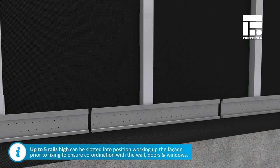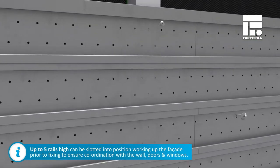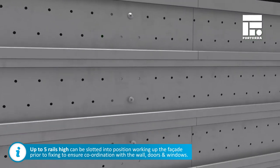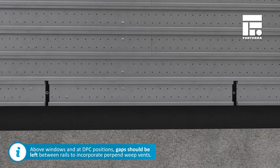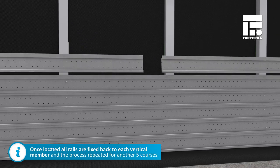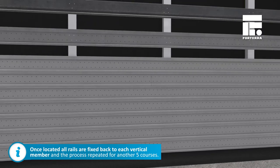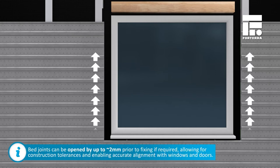Up to five rails high can be slotted into position to ensure brick coordination with the wall, doors and windows. Where cavity drainage is required, for example above windows and at DPC positions, gaps should be left between rails to incorporate per-pen weep vents. Once located, all rails are fixed back to each vertical member and the process repeated for another five courses.